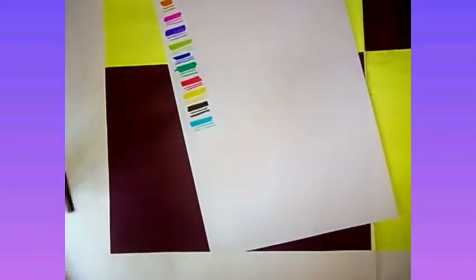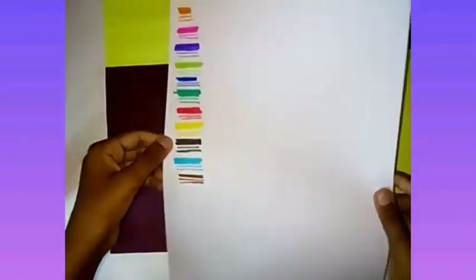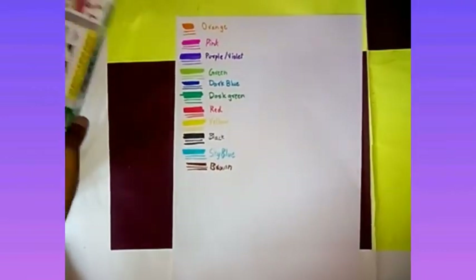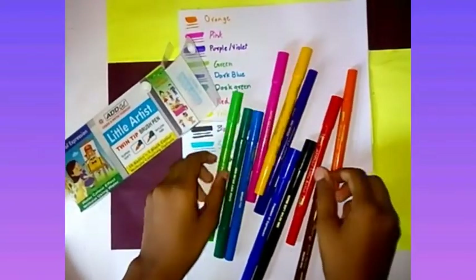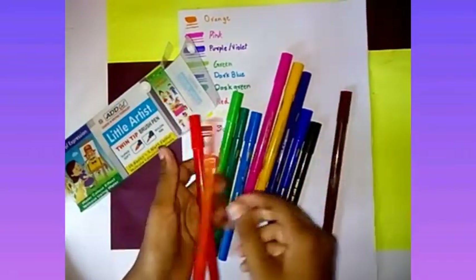Friends, which brand of brush pens do you like? Comment below. I like both Agile and Camlin. So now let's put in the color — I love to put them in rainbow order, so let's do that.